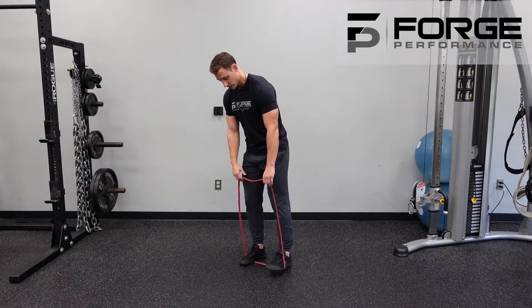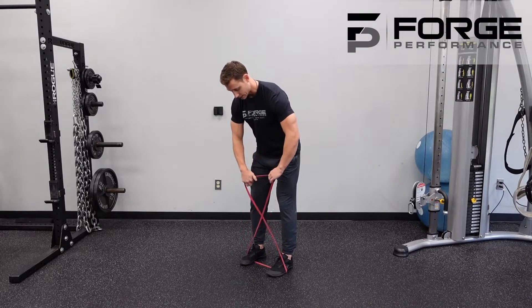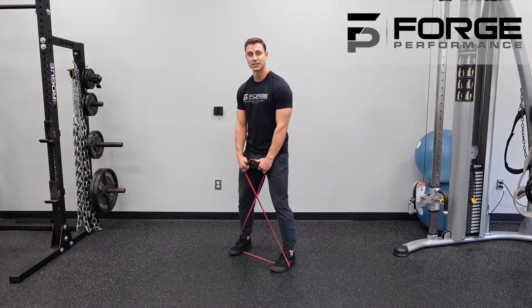You're going to set it up by placing the band on the ground, standing on it, and then going with a crisscross — that's the pro tip.